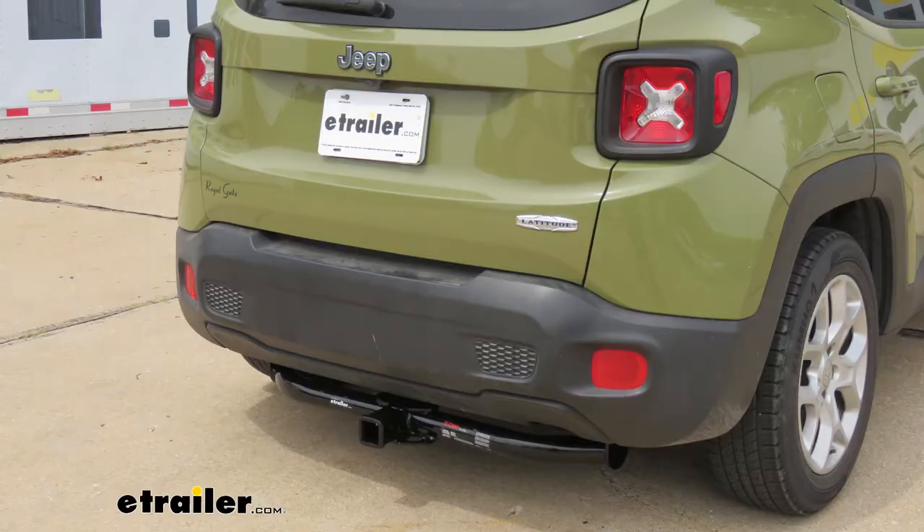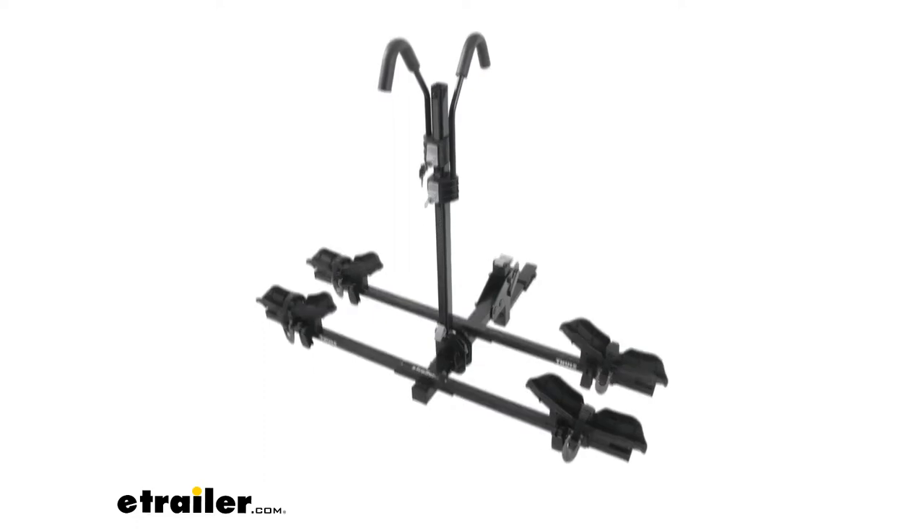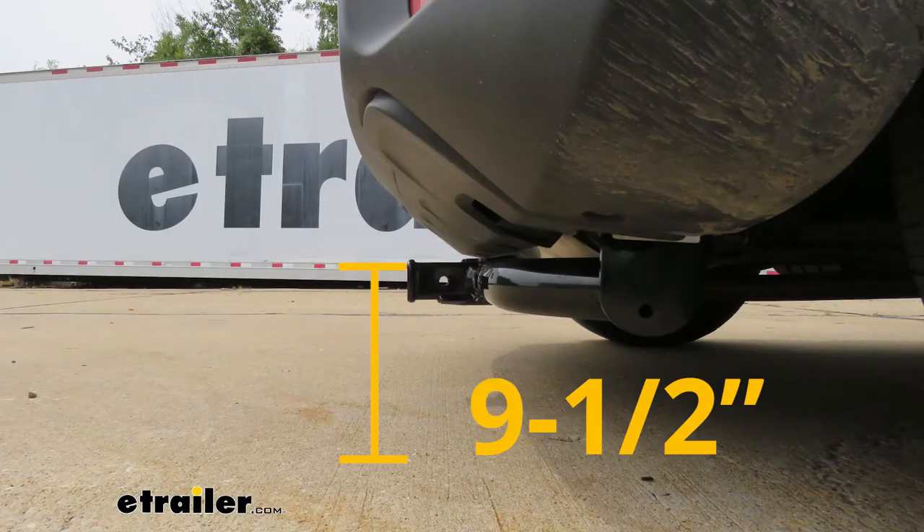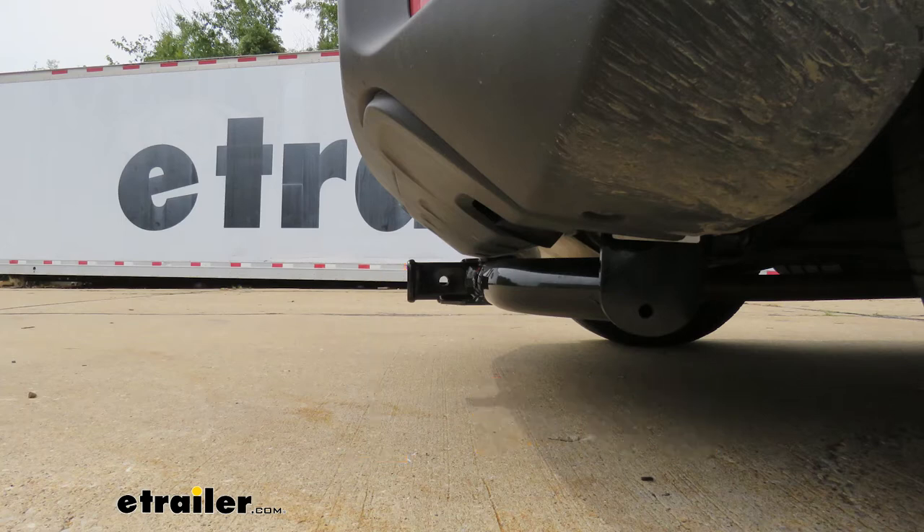I'm going to give you a couple of measurements to help figure out which hitch-mounted accessories to get. From the ground to the top inside edge of the receiver tube opening, that's going to be about nine and a half inches — so if you plan on towing, chances are you're going to need a ball mount with a rise. From the center of the hitch pin hole to the edge of the rear bumper, that's going to be about six inches, and you'll use that to figure out if folding accessories can be stored in the upright position without contacting the bumper.